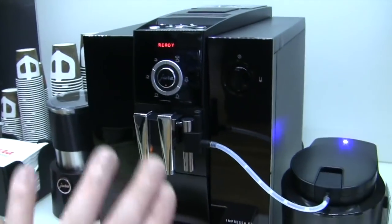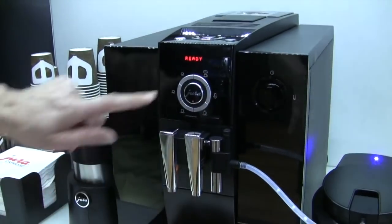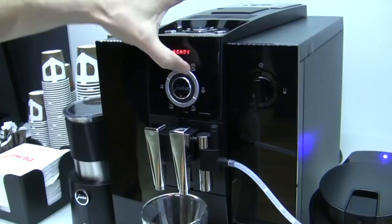Can you do the same — program both your coffee amount and your milk amount? Please. So, we'll program it for this cup.